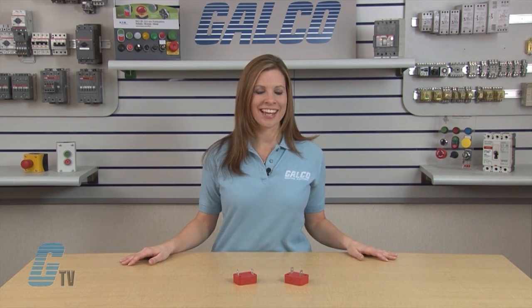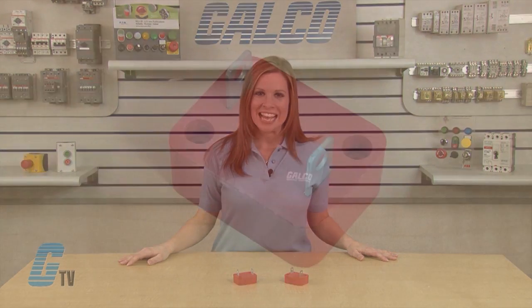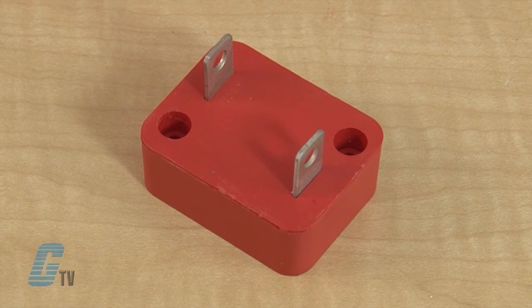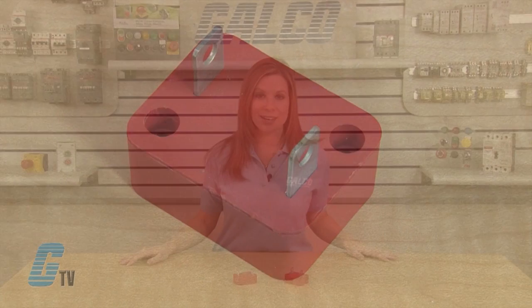Both the DA and DB Series feature improved creep and strike distance capability to minimize breakdown along the package surface, and a design that provides complete electrical isolation of the disc sub-assembly. The DA and DB has a high energy absorption capability with rated single pulse transient energy up to 1,050 joules.